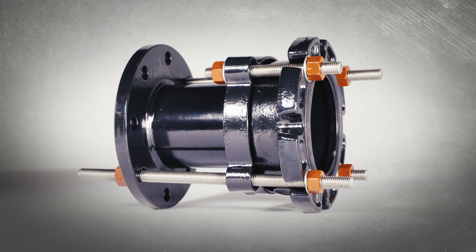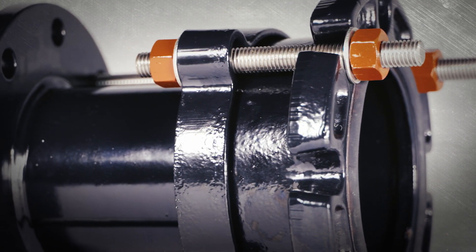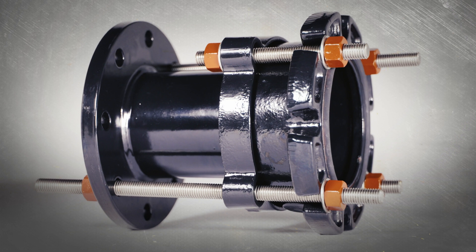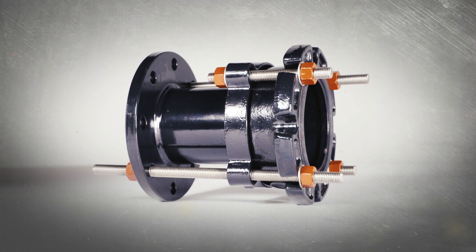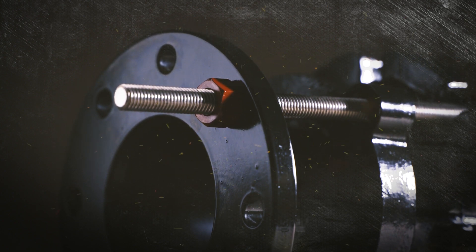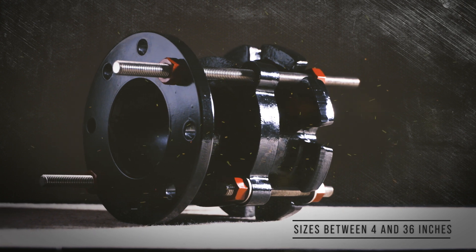I always think about where I can use an FDJ when drawing up my plans, and I've never been disappointed with Ford's quality or service. If you've used any Ford products in the past, then you know the quality and care put into every part. If you need some longitudinal flexibility anywhere at all in your waterline, then install a dismantling joint from Ford MeterBox.